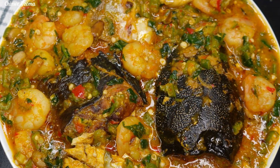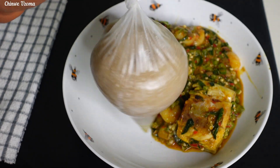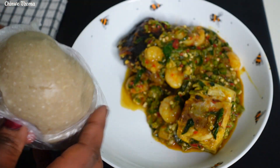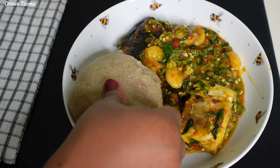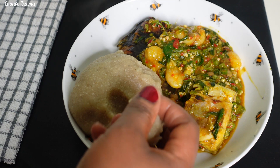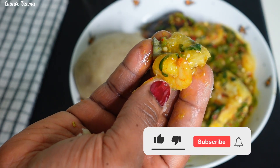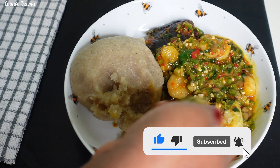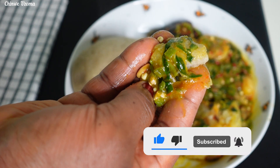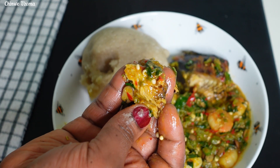Ladies and gentlemen, here comes another yummy series! Hello lovelies, today I share the Nigerian okra soup. There are many ways to make okra soup and it will taste different every time you make it — it depends on your choice of ingredients. Today I will be making seafood okra. Please do me a favor by clicking the like button and subscribe if you haven't. Thank you, and let's start cooking!